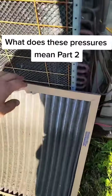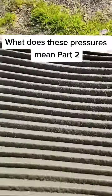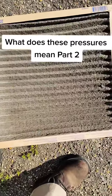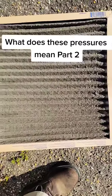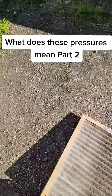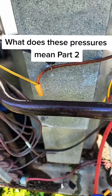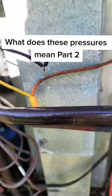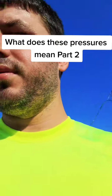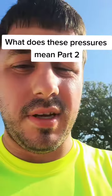I wanted to show everyone — I pulled out the filter and just show what it looked like. It wasn't freezing up. Wow, I didn't even notice that, that's crazy. The owner said it was freezing up, but the pressures look pretty good. I mean, the filter was dirty, but have you ever even seen a clean filter?